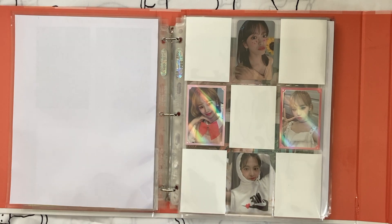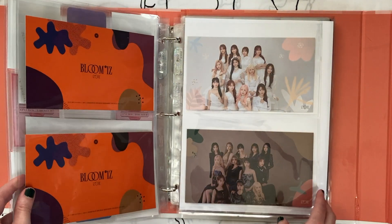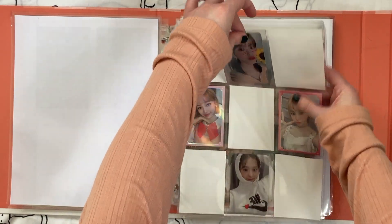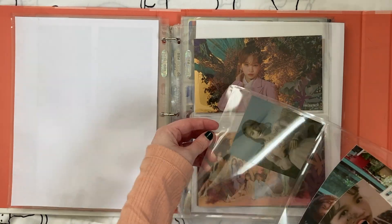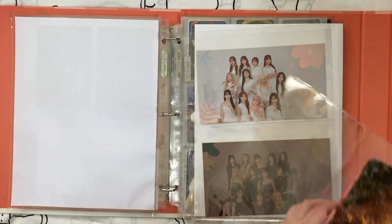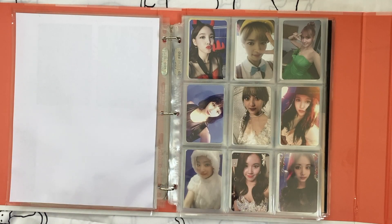Next we have these Eyes One cards. This is kind of similar to my Red Velvet collection in that Eyes One isn't a group I ever really fully collected — I just got a few cards I thought were pretty and never intended it to go beyond that. I also have some postcards, but I'm really feeling the desire to downsize and cut out what isn't necessary. I just don't feel like these cards are necessary for me anymore, so I will remove these.